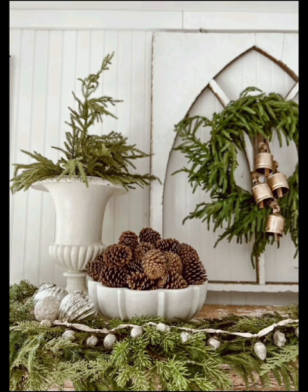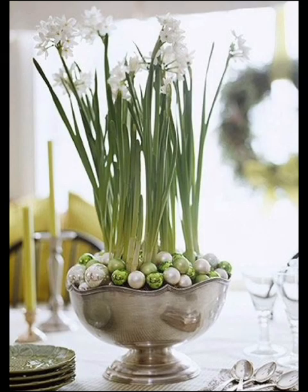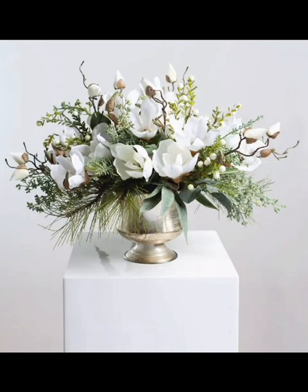Let's create a cozy atmosphere with a candle and blanket centerpiece. Place candles of various heights on a wooden tray and surround them with plush blankets. It's a perfect spot to snuggle up on those chilly winter nights.